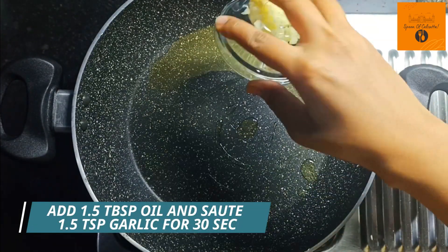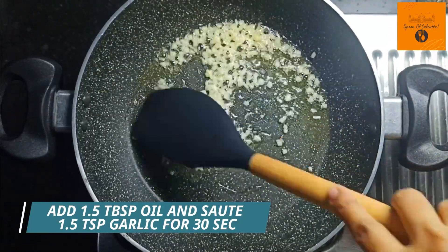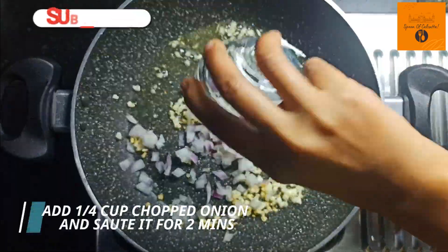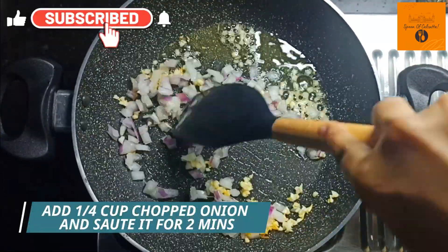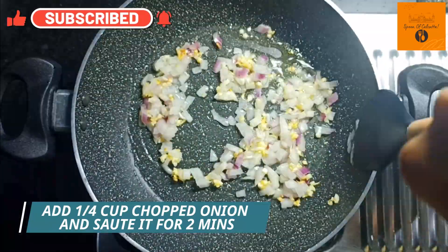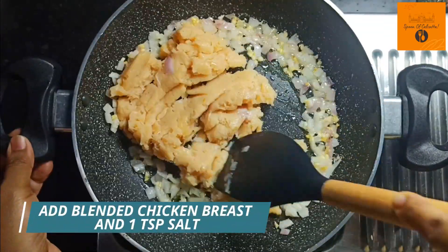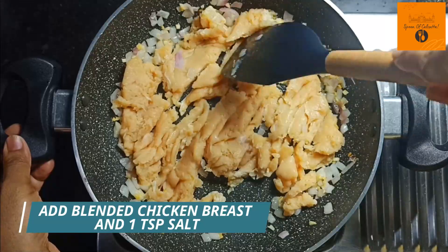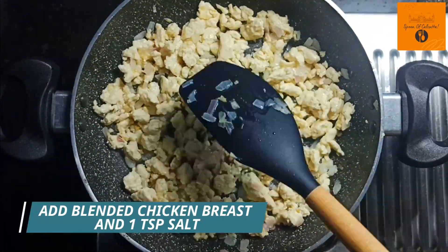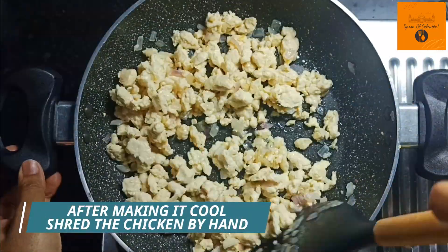Now let's move on to the next process. We add blended chicken breast and 1 teaspoon of salt. Now we have to cook the chicken for 6 minutes. You can see that our chicken is in chunky shape — we have to make it a bit dry and shred it.